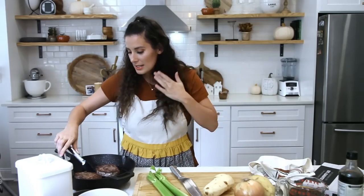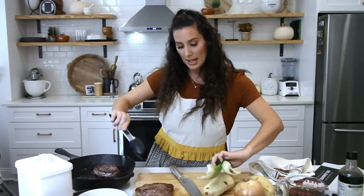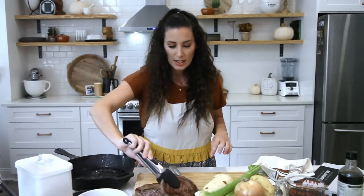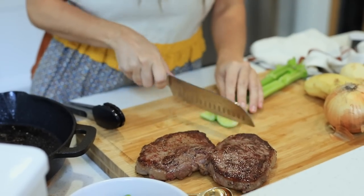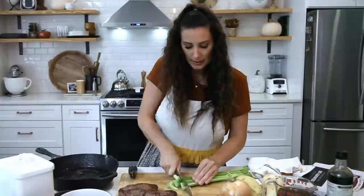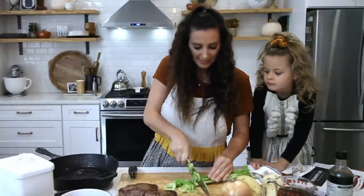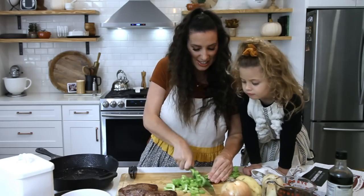So we have our meat cooked, but what I'm going to do is take it out of that hot pan and let it rest for just a little bit. We're going to get some onion and celery cooking up in that hot pan. So in here we've got two stalks of celery going in. Oh, you want a bite of celery? You want to try it?